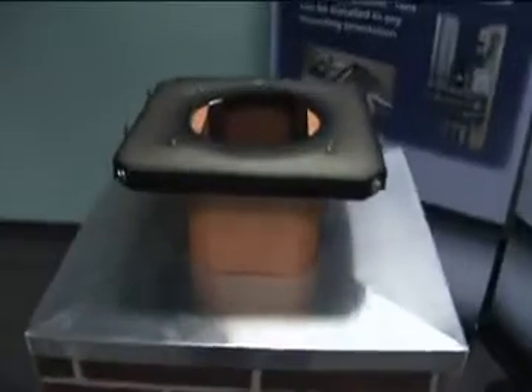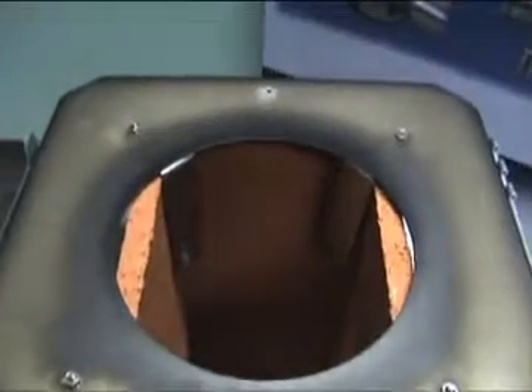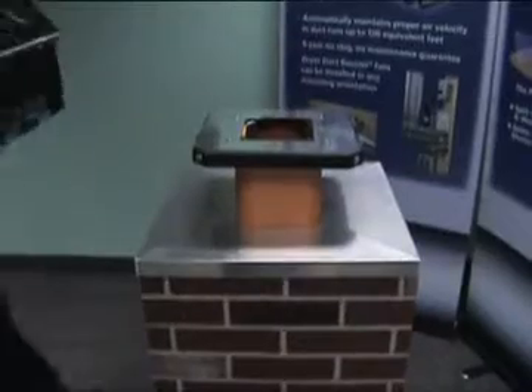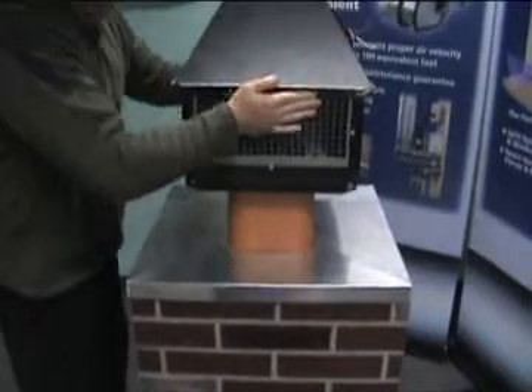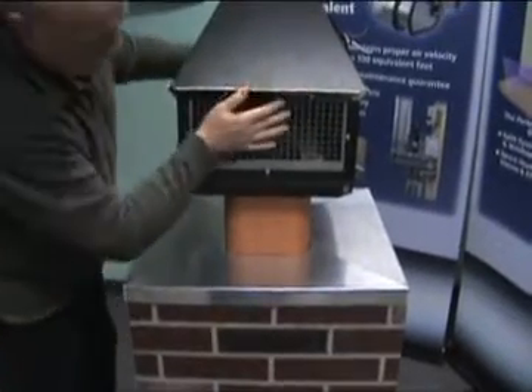The mounting base clamps to the inside of your tile liner or to the outside of an insulated metal chimney. After that, set the inducer on top of the mounting base, insert the hinge pins, and connect the side hinge stops.